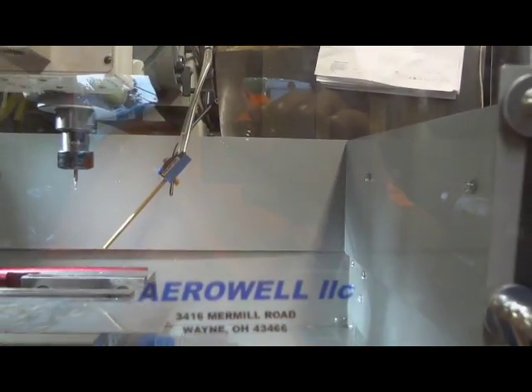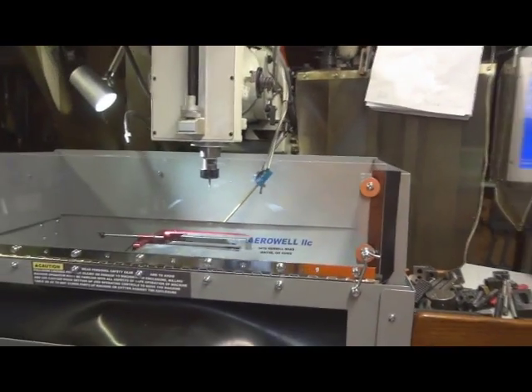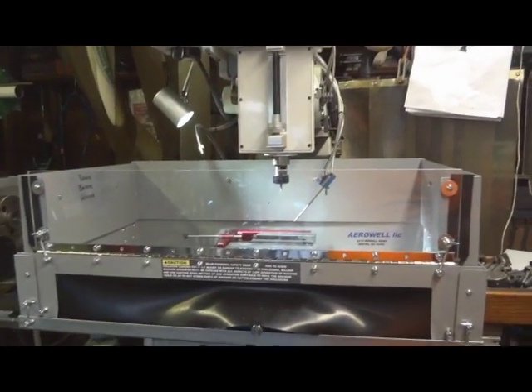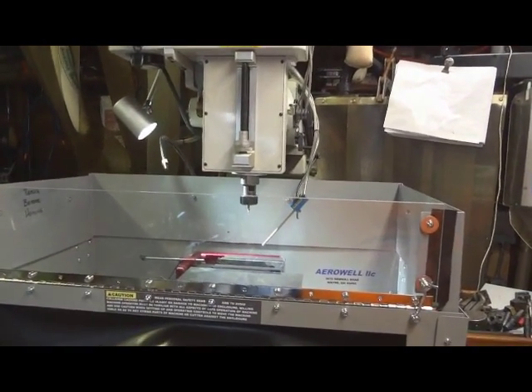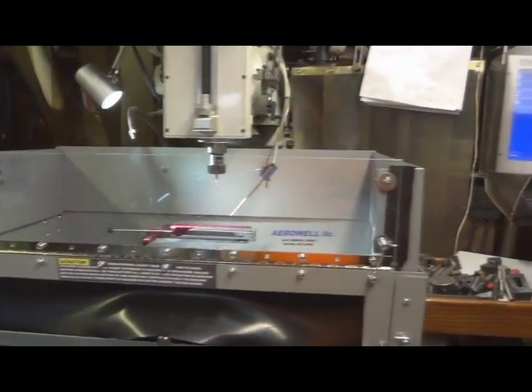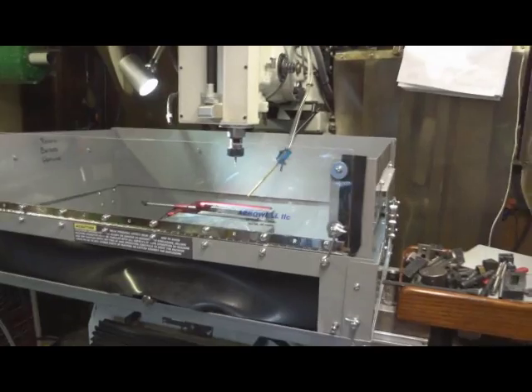I'd like to show you a new addition we've got to the shop today. This is an enclosure for our CNC mill and it's by Arrow Well. It's a small machine shop out of Ohio. This fellow makes these enclosures and they're really, really nice.